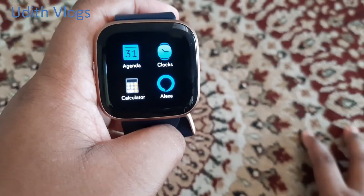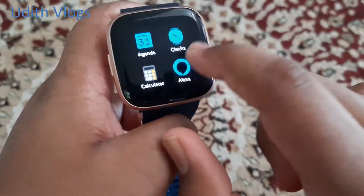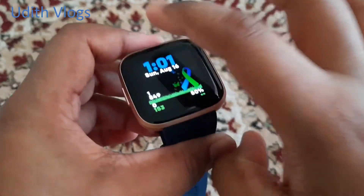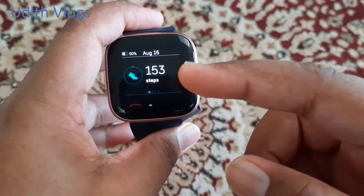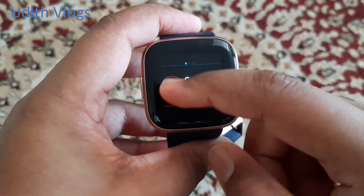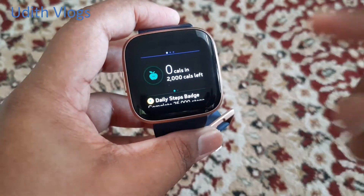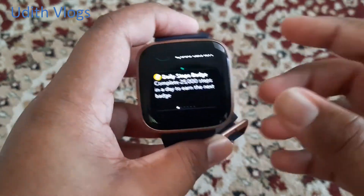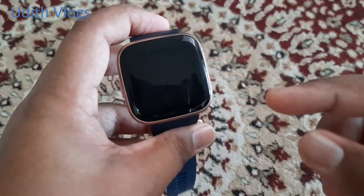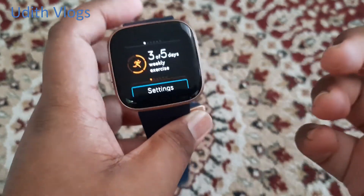Alexa — you can download the app. You can swipe the watch button and click the steps. If you have any steps, you can use heart rate, sleep score, calories, and daily badges.